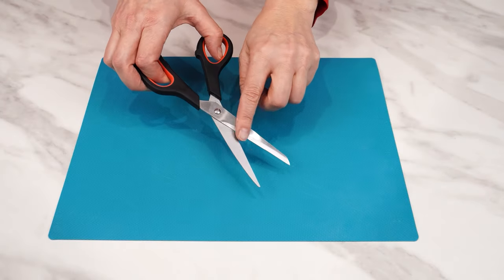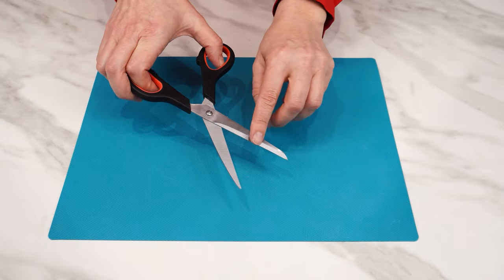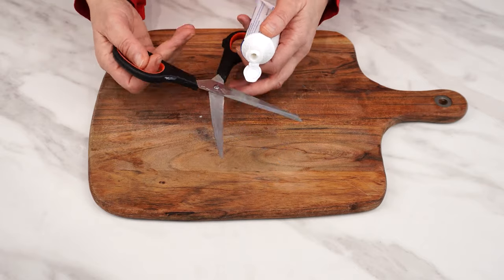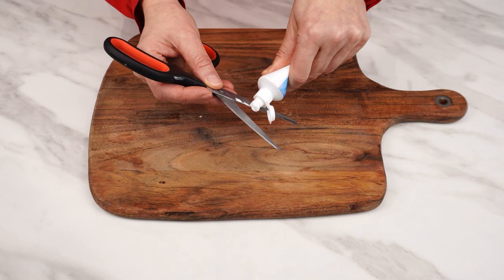Every pair of scissors dulls and rusts with use. This creates a problem with cutting various things, but it can be changed. To sharpen scissors, you only need things you have at home. Start by using any toothpaste you have.